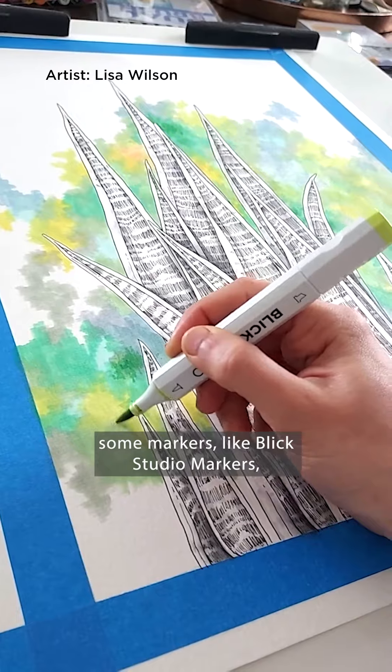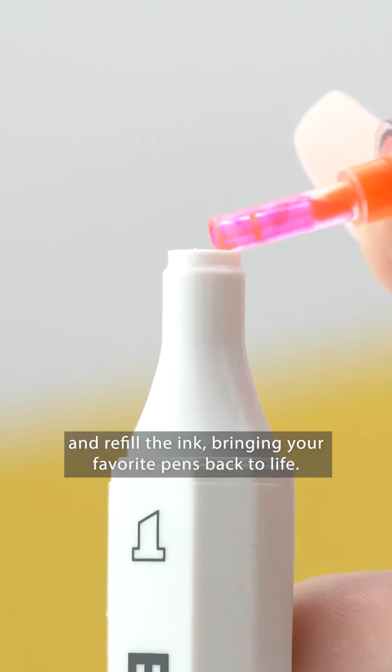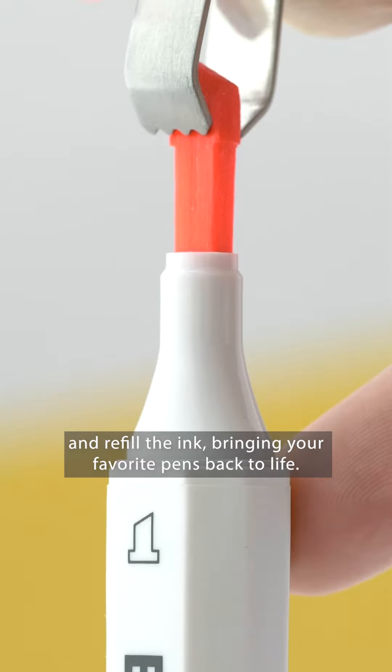Now for the real magic trick. Some markers, like the Blick Studio markers, allow you to pull out the tip and refill the ink, bringing your favorite pens back to life.